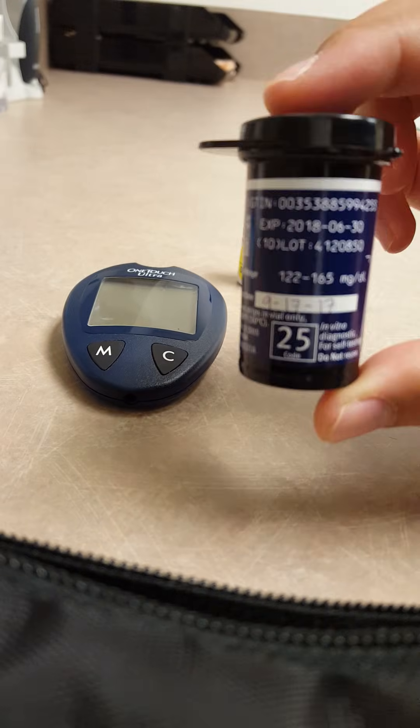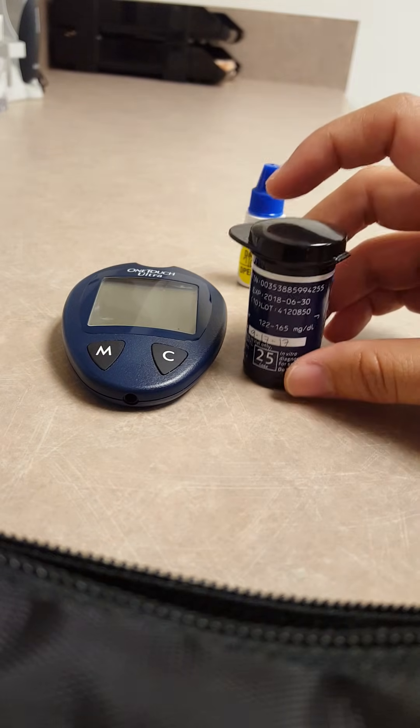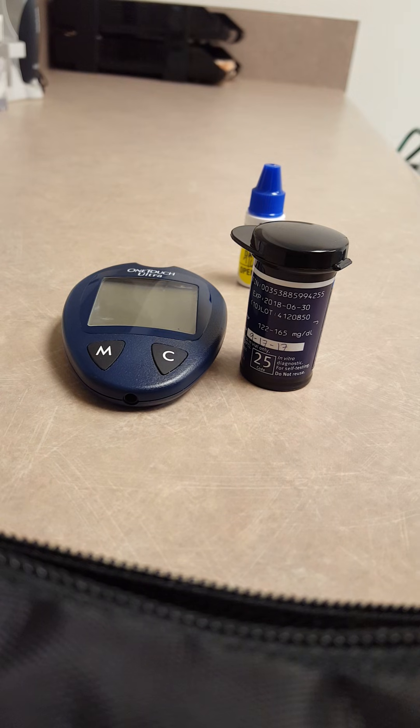And that is pretty much how you will calibrate your glucometer. Let me know if you have any questions and I'll get back to you. Feel free to give me a thumbs up or subscribe if this video was helpful, and we'll have more videos coming. Thank you.